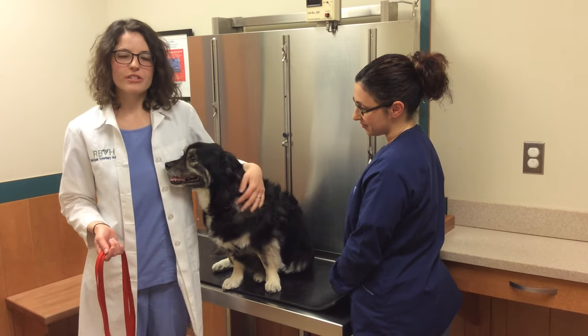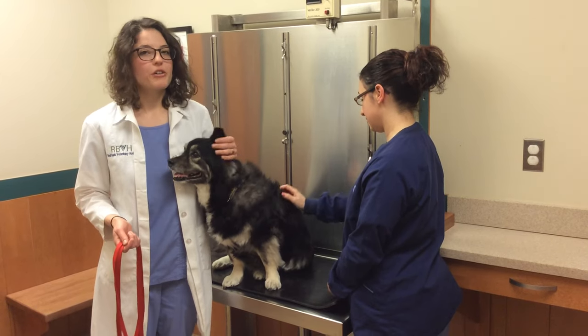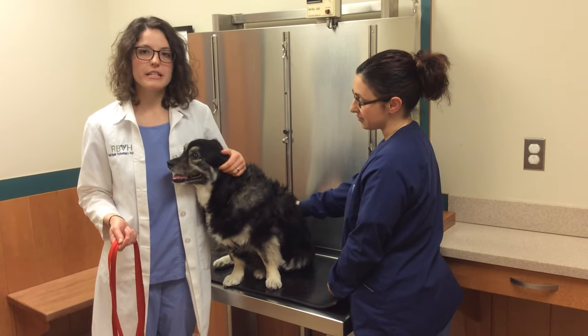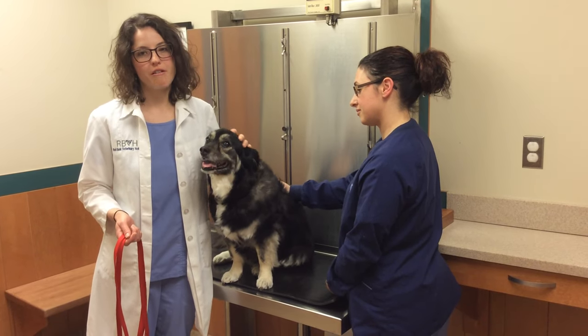When a dog is injured or scared, they may react by biting out of fear or pain. While they don't mean to hurt you, a dog bite can be a serious injury and an unnecessary source of stress for you while you're trying to help care for your injured pet.